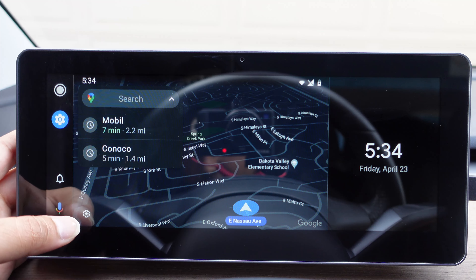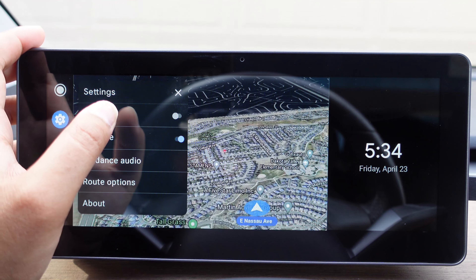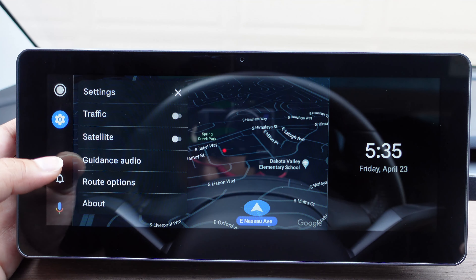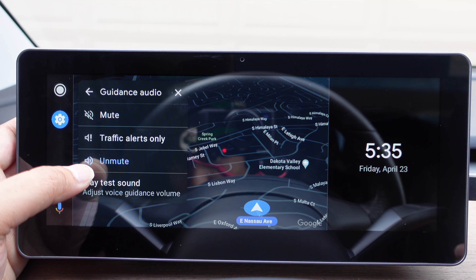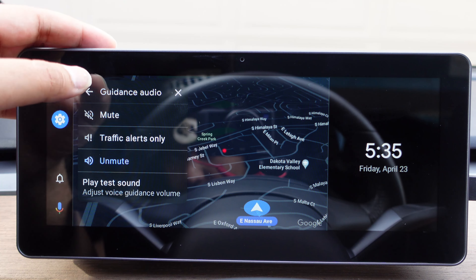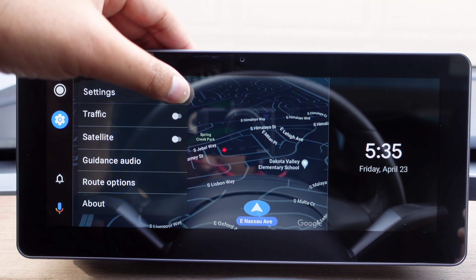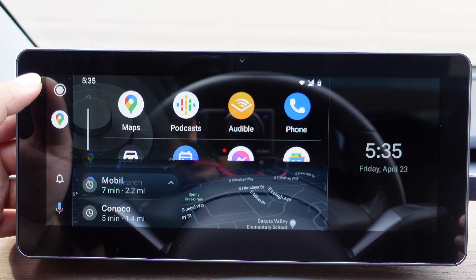A couple of things I like about this display. If you go into the settings and you don't have access to Tesla's premium connectivity, you can get traffic and satellite map using your phone's LTE — which is pretty neat. You can also get guidance audio, mute or unmute, and do traffic alerts only for the guidance audio. There are also route options. I really liked it, especially the part where you can see the satellite map without having to pay for Tesla's premium connectivity.